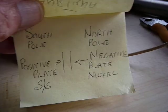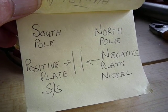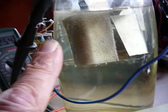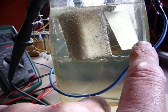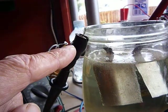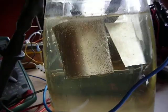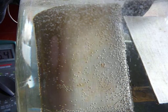I'll show you this — that's how it sits in the jar with the water. South pole to this side, north pole to that side. This is the positive lead and this is the negative lead. You'll see that the oxygen bubbles are gathering all over the south pole.